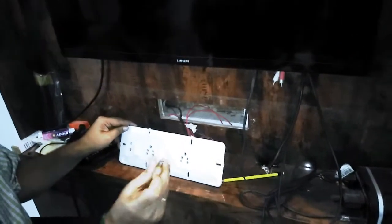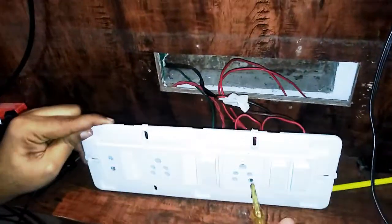When we switch on, the bulb will glow. Second switch on — bulb glows. Now, switching on the switch, you can use the power supply for light and brightness.